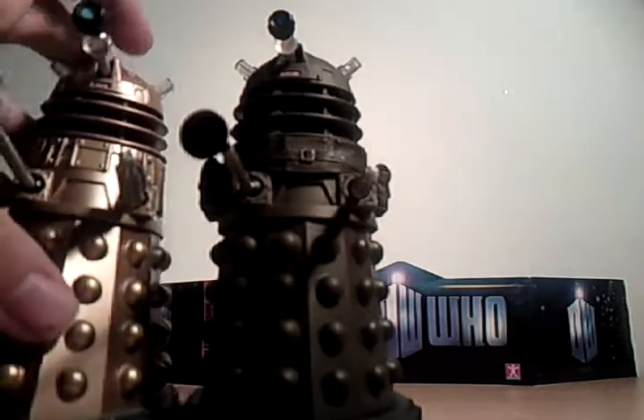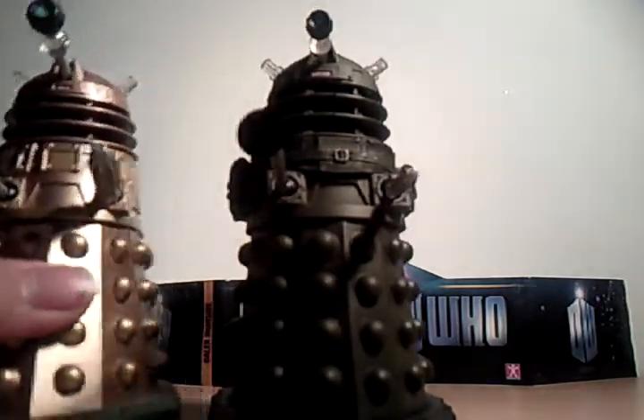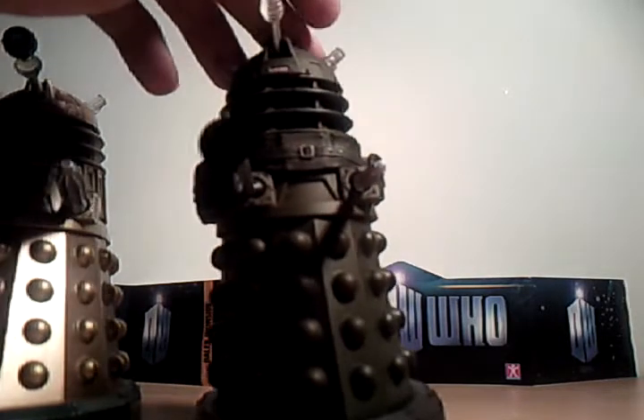He looks kind of the same as the standard Dalek, but might be a little bit smaller.